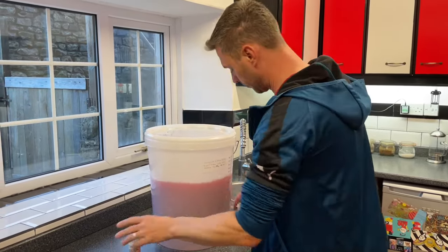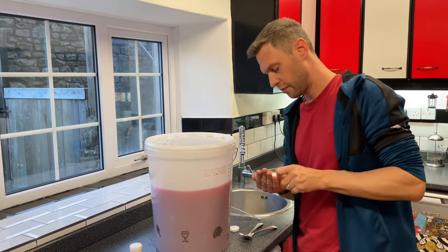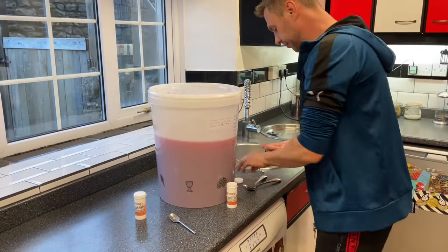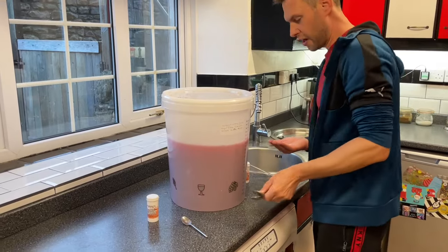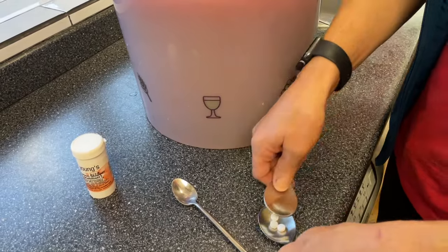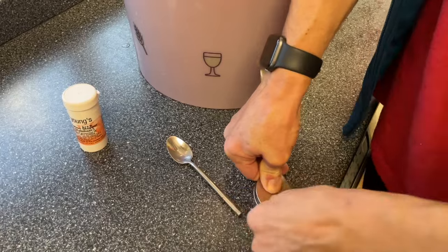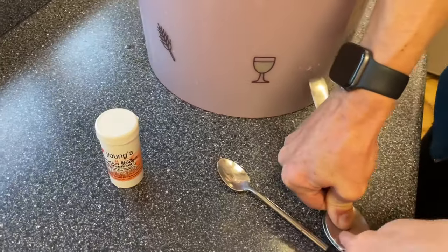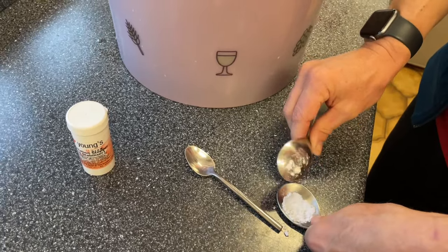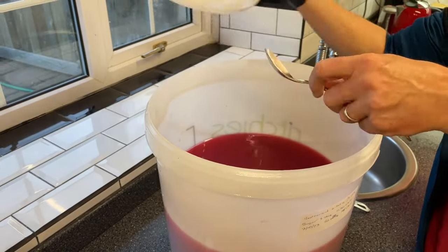We're also now going to add our Camden tablets — one Camden tablet per gallon, so we're going to use three. The easiest way to crush these is to grab two dessert spoons, pop your Camden tablets on one, place the other on top, and on the countertop just wiggle and wiggle and wiggle. There we go — three Camden tablets crushed, and that goes in as well.